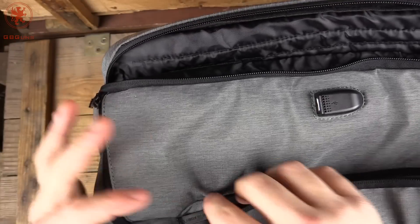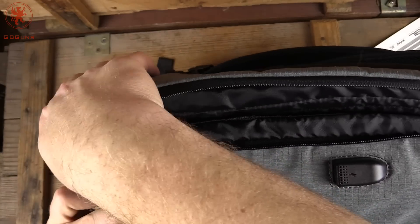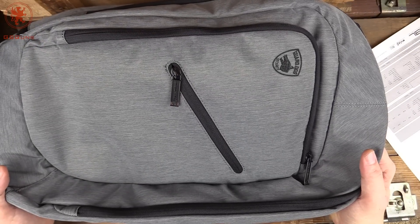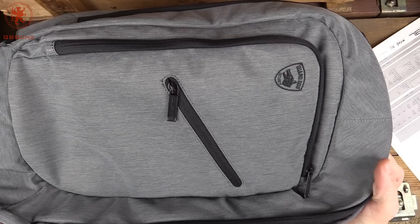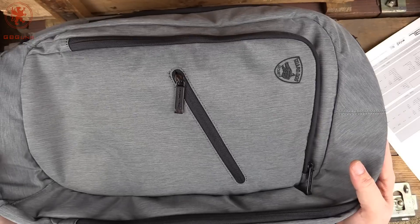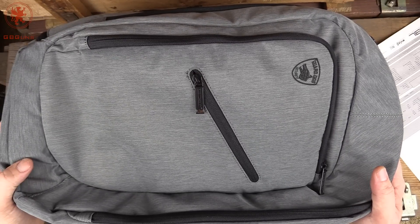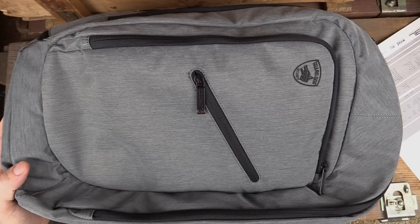Nice and discreet, and in a color very close to GB Guns Grey. Bulletproof, battery charging, organized, and you can fly with a backpack that doesn't scream tactical. This is from Guard Dog Tactical — an awesome idea. I'm going to be using it for a couple of weeks and probably take it to SHOT Show. I was excited about it and wanted to show it to you now. Thanks for watching.